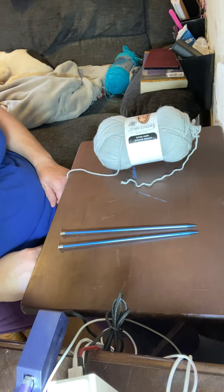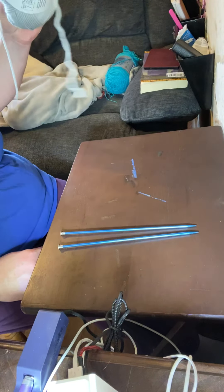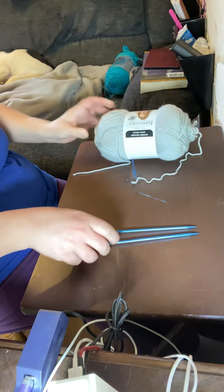Grandma Shannon here, and today we're going to learn about knitting. When you're knitting you need yarn and you need two knitting needles. It's very important to make sure that your knitting needles are the same size. On the bottom of the needle it has a little stamp that tells you — these are a size eight. When you learn how to read a pattern it will tell you what size you need.